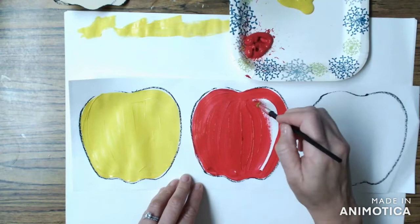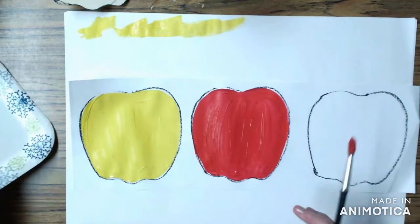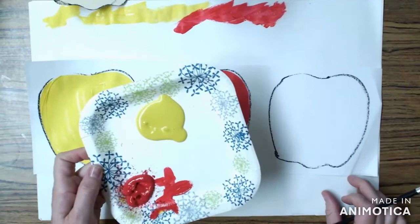Do your outline first and then use big brushstrokes in the center to fill in that white. Notice how I'm going up and down, up and down. Once I'm done I'm going to wipe off any extra paint on my messy mat right up top. Get off as much as you can — you might not be able to get off all of it but that's okay.